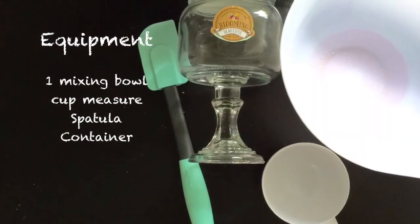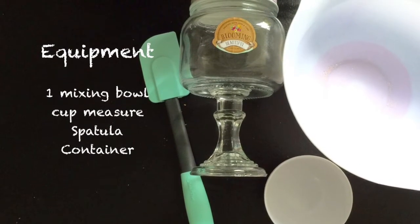Equipment: 1 mixing bowl, a cup measure, a spatula, and a container.